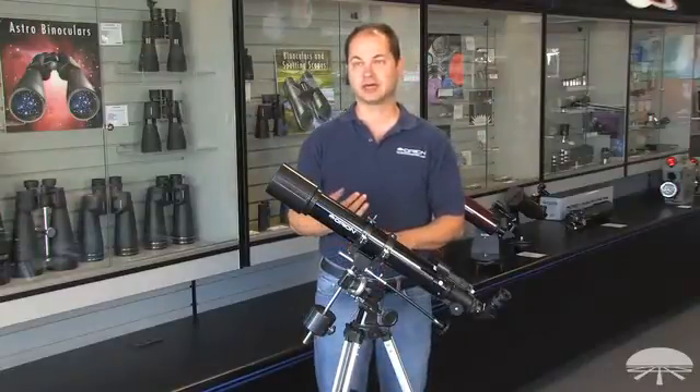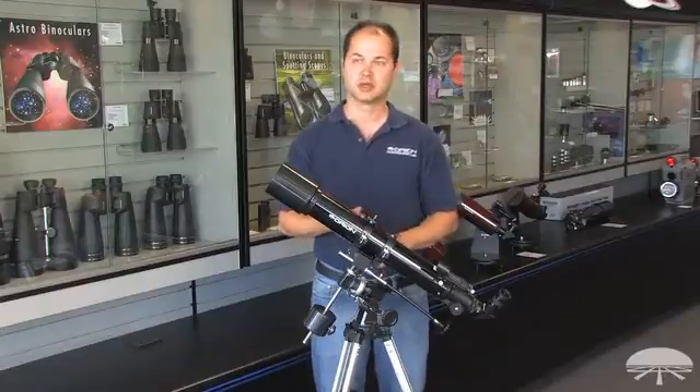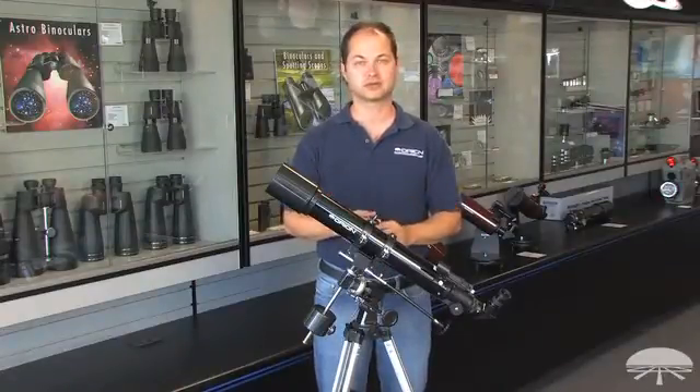70 millimeters allows you to see good detail of the moon and planets. You can see the rings of Saturn, a cloud belt on Jupiter, and the moons around Jupiter, which is very interesting.